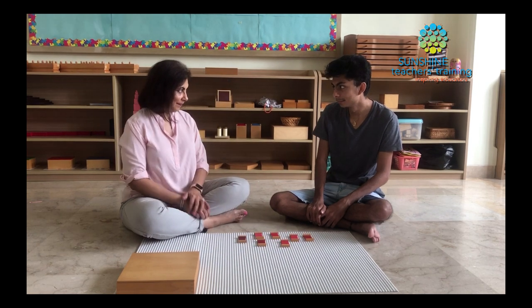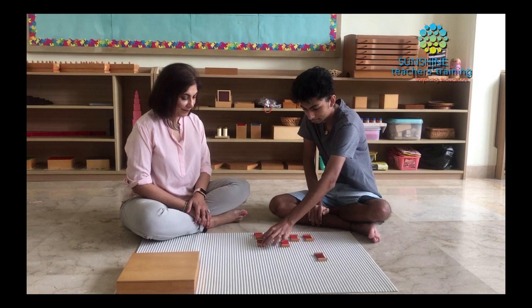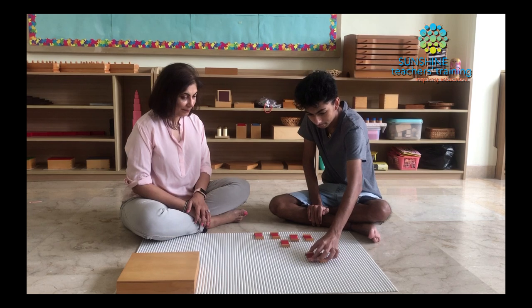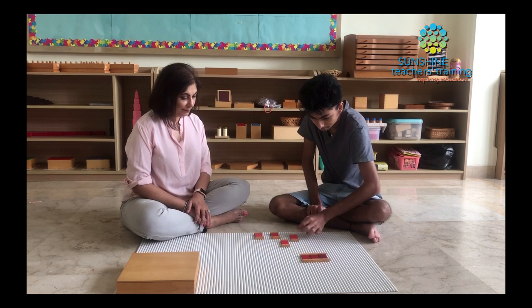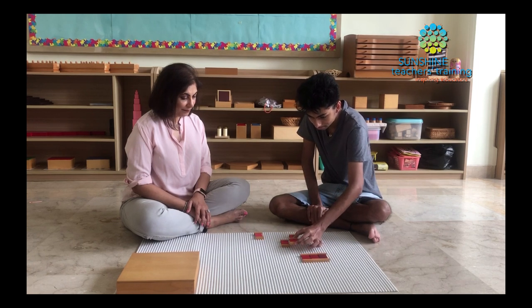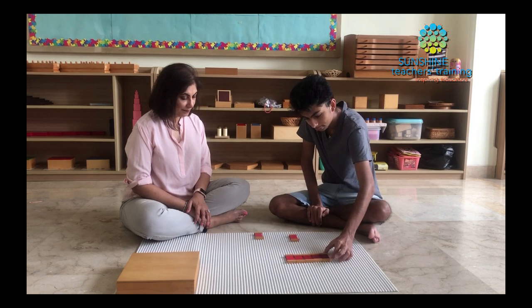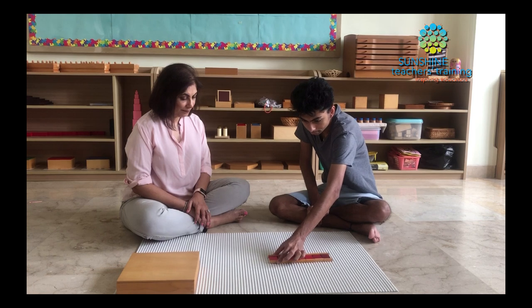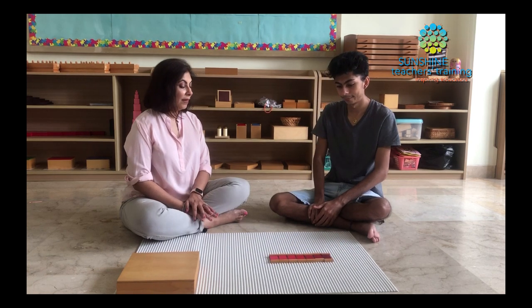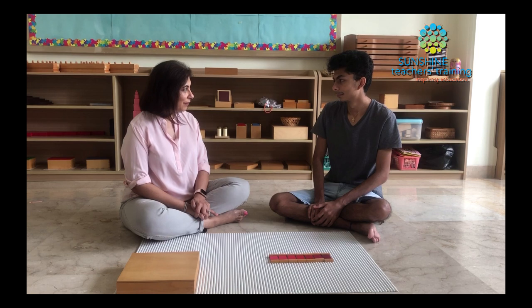Would you like to try, Aryan? Go ahead. Today you've learned how to grade the red color tablets from darkest to lightest. Would you like to work with another color?